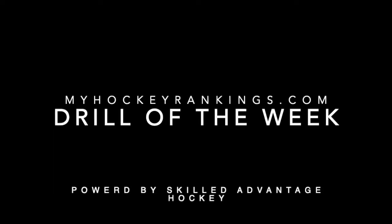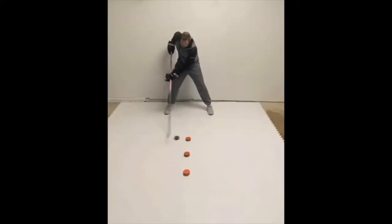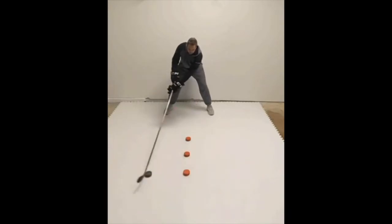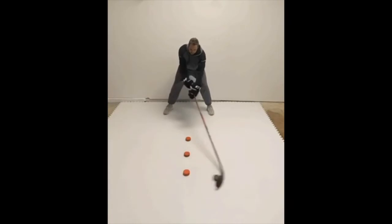Now we're going to take a closer look at Drill of the Week number 9: the backhand small circle 1-2-3 drill. This is part of our stick handling progression. It is a level 3, or pro level, drill. There are 3 variations — you're going to complete the pattern 4-6 times out in front in the middle of your body, 4-6 times on your forehand side, and 4-6 times on your backhand side before starting over.